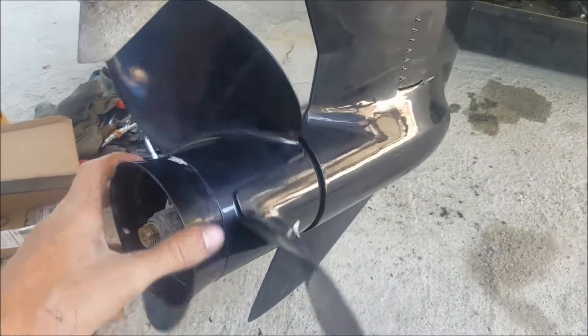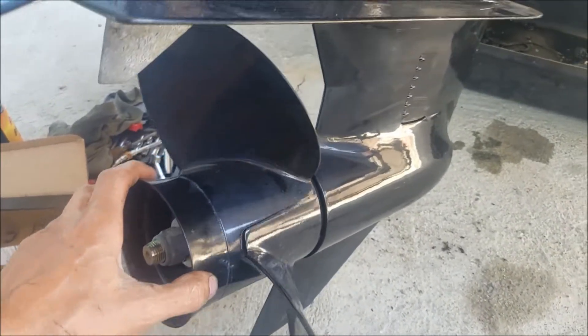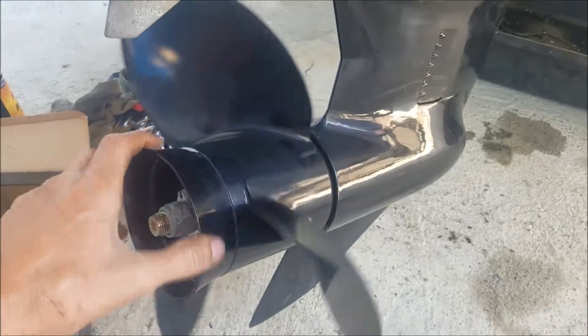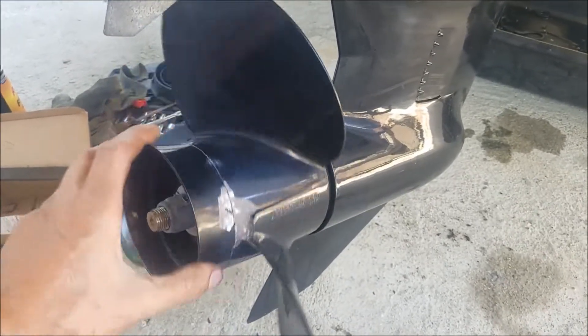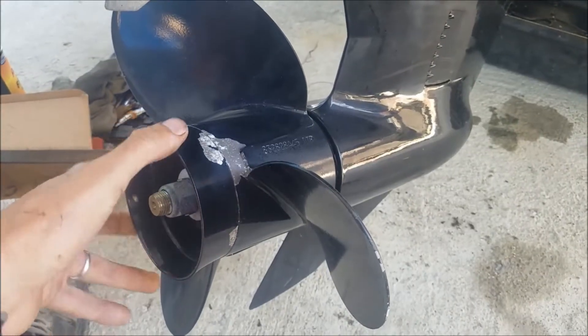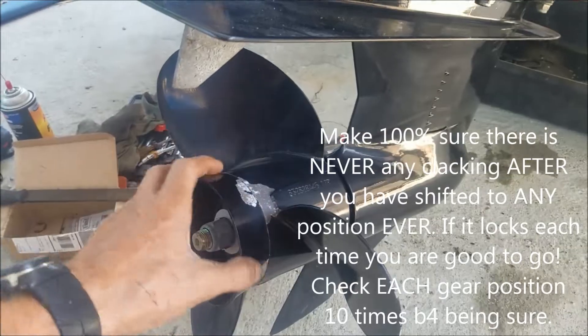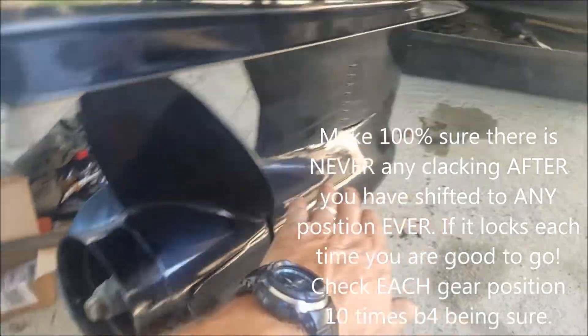I'm gonna demonstrate from neutral confirming that your forward is working. Just go slowly to the first stop — clicking — lock. That's perfect. What you wanna do is keep shifting backwards and forwards between the gears and make sure you never hear that rattling sound.